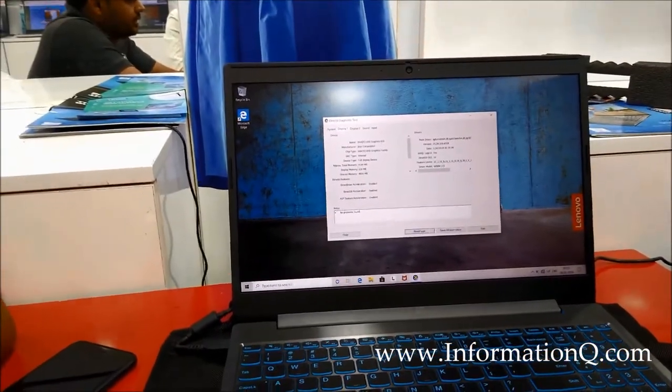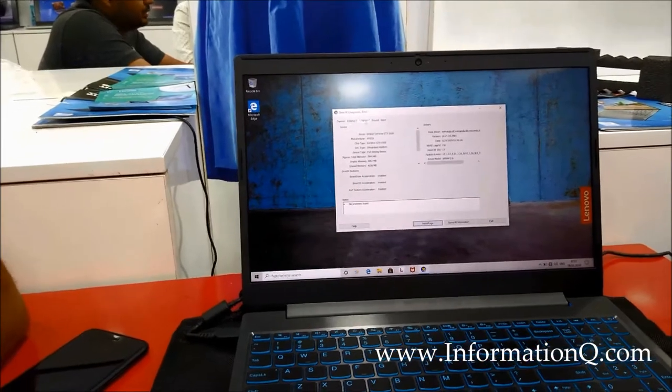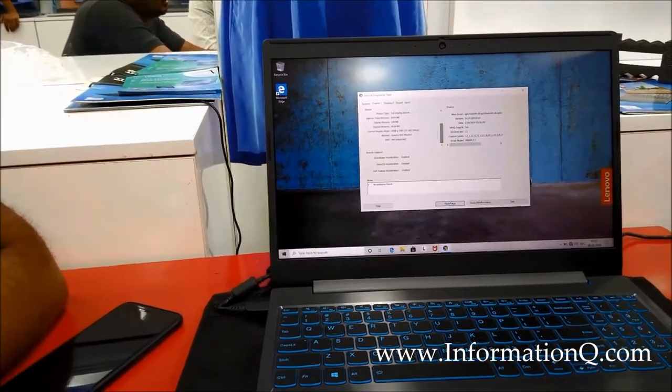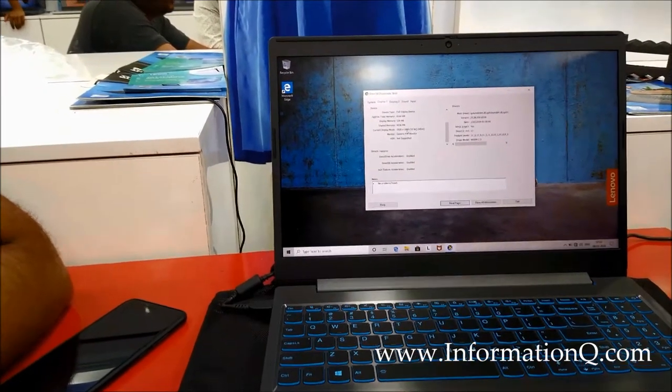Intel UHD Graphics 630, 4GB Intel Graphics, plus NVIDIA GeForce GTX 1650, 4GB — total 8GB. Current display mode 1920x1080, Full HD.